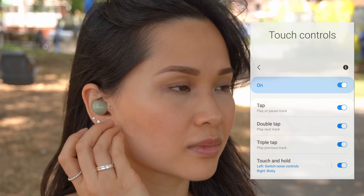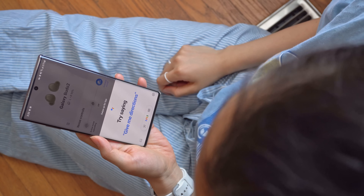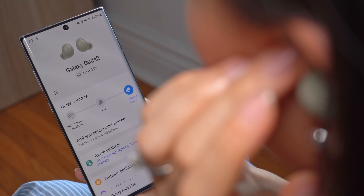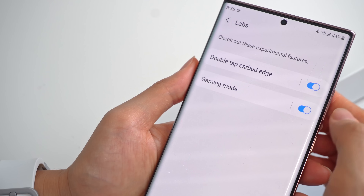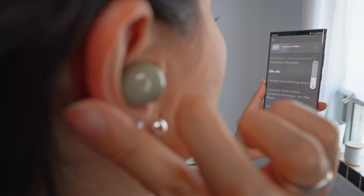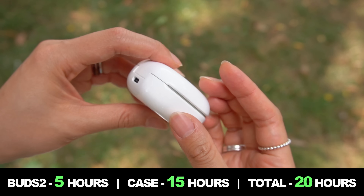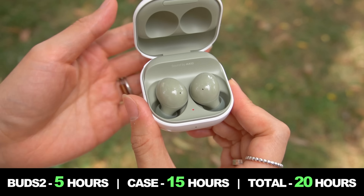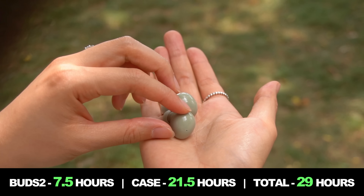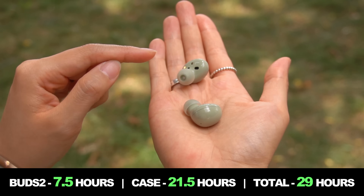The touch controls are pretty standard for Samsung earbuds at this point. You can turn off certain controls if you don't use them or keep triggering them by accident. A long press can be set to bring up your phone's voice assistant or switch between ANC and ambient sound. You could also set it to volume controls, but the best thing to do is turn on the feature in the Labs menu — then you can just double tap the back of your ear to adjust volume, right side for up and left side for down. For battery life, you're looking at around five hours on the earbuds and another 15 in the case with ANC on. Turn ANC off and you'll stretch that to seven and a half hours on the buds, which should get you close to a full workday. If it dies, there is quick charging to get you back to your music fast.